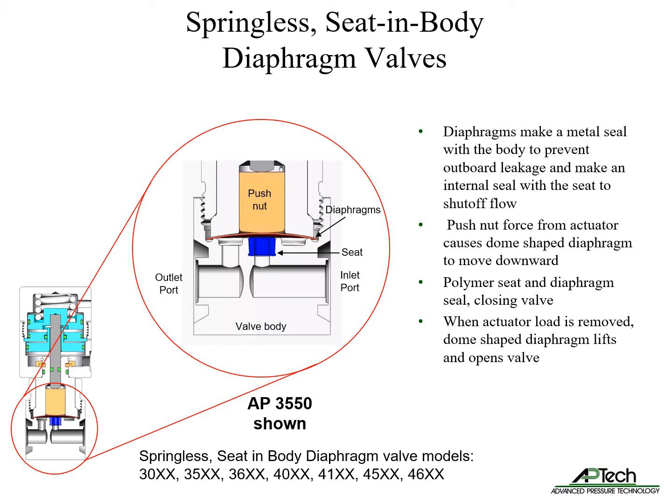Actuator force causes the dome-shaped diaphragm to move downward, effecting a seal between the seat and diaphragm. When the actuator downward force is removed, the dome diaphragm lifts, breaking the seal. This allows flow between the inlet and outlet ports.